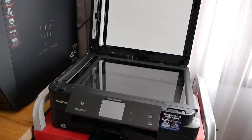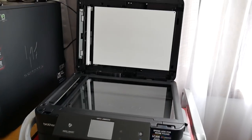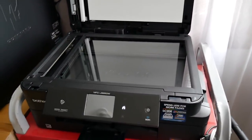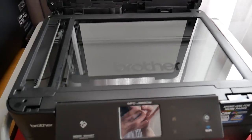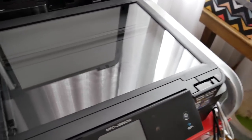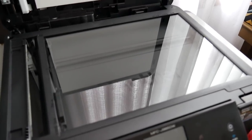Hey guys, today we are going to talk about the scanner and scanning things. I have a Brother printer scanner, and yours may be a little bit different, but usually the procedure is very similar.